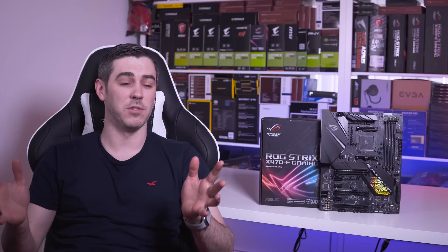Hey everyone, Andy Raffel from eTechnics.com here. AMD have just released their new X470 chipset, and along with that comes a whole host of new motherboards. Today we're looking at the ASUS ROG Strix X470F Gaming.